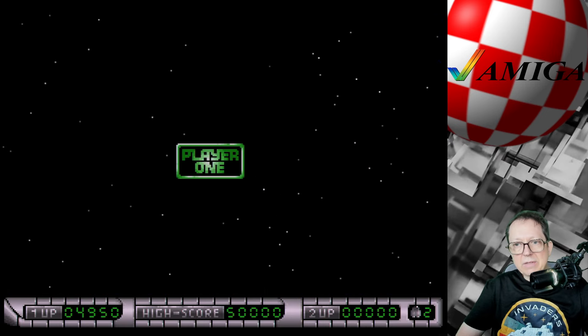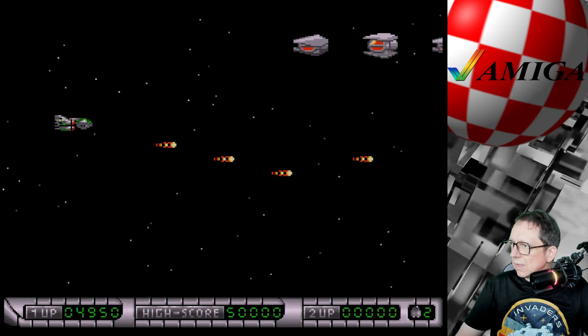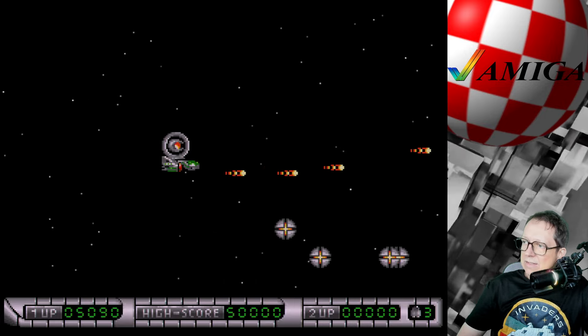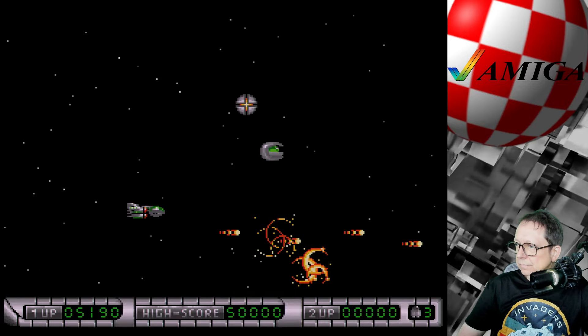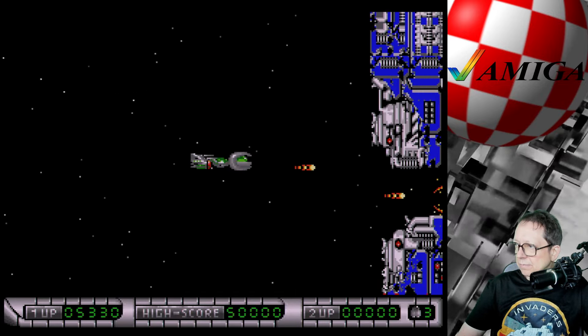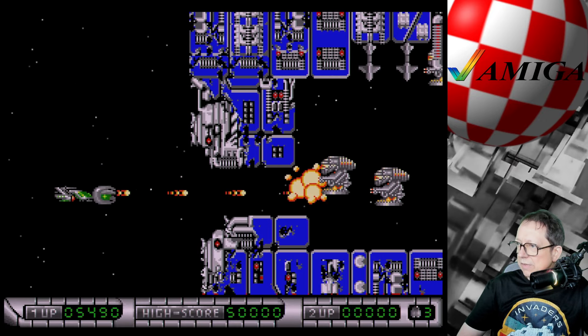Habe ich schon erwähnt, dass ich in diesem Game überhaupt nicht weit komme? Irgendwie schaffe ich's nicht mal bis zum ersten Level-Boss. Ich bin so schlecht. Aber darum geht's ja gar nicht – es geht ja ums Entertainment. Und ich spiele das ohne Trainer, Leute. Da komme ich halt einfach nicht weit. Bin komisch, ist aber so.